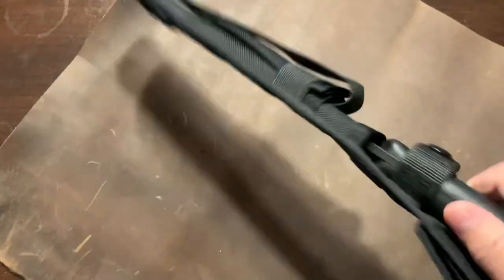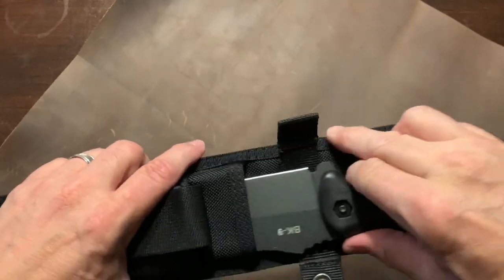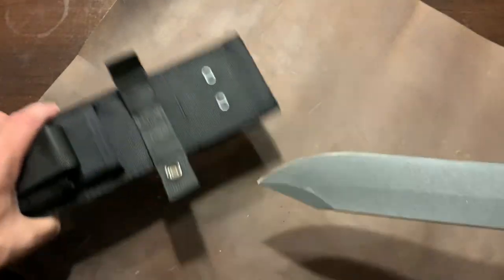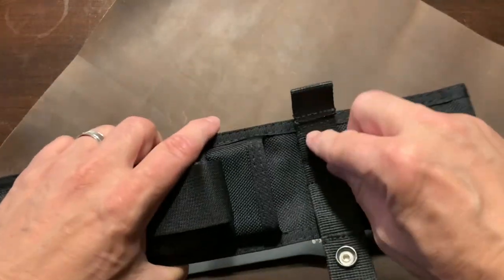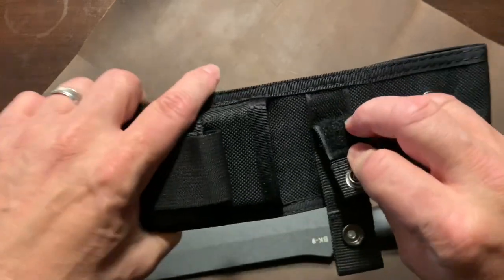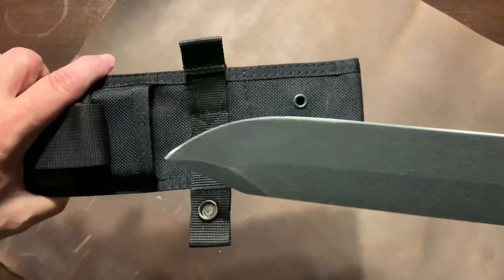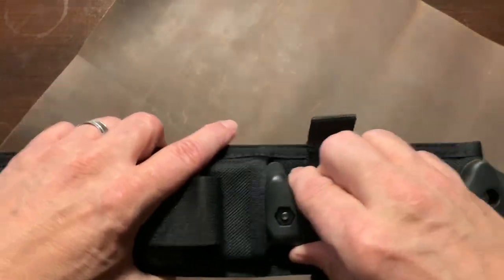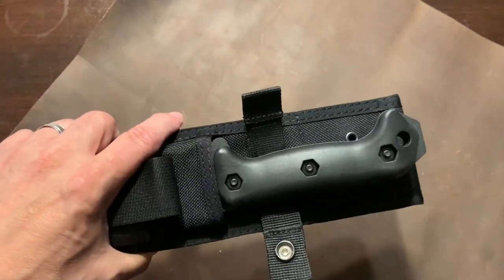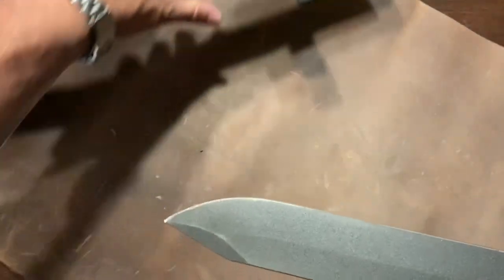It has a little bit of rattle, and it does have a button retention. Now what's nice about this button retention: when they first came out, a lot of people were cutting it because it was staying up. So what they did was add a Velcro strap — when you open it, you press that and it keeps the strap away from the blade as you put it in. Nice. So that's the sheath.